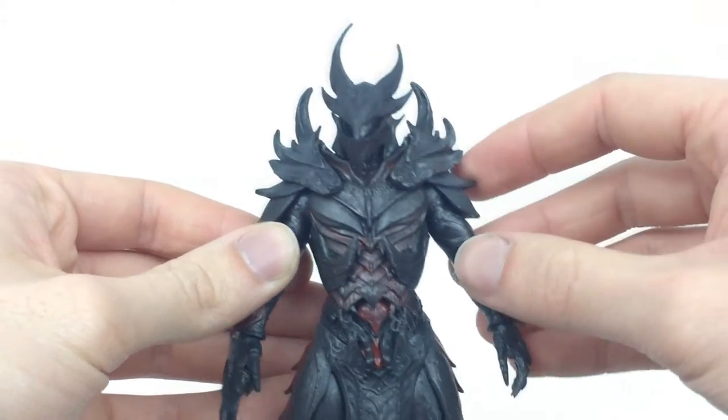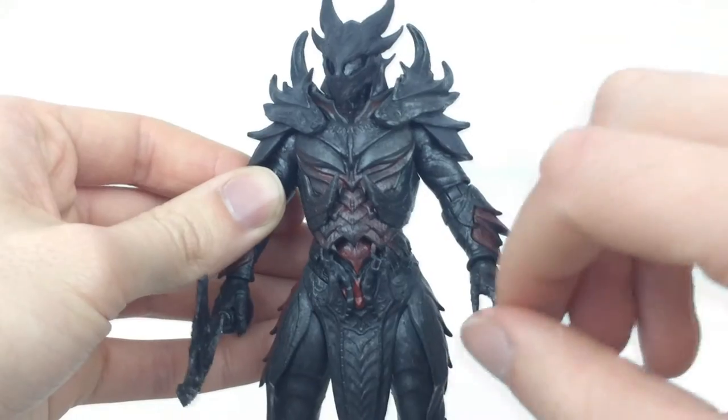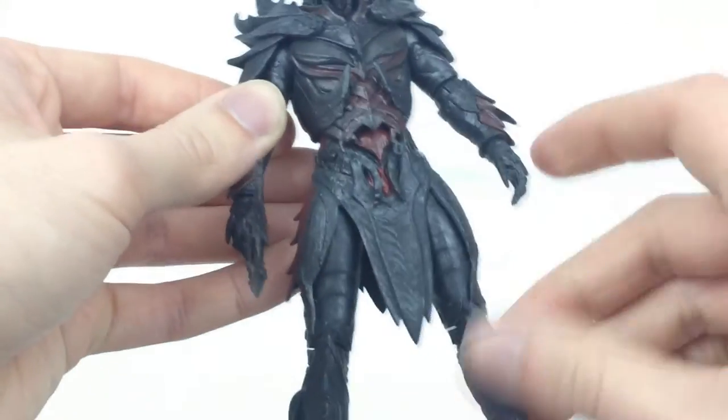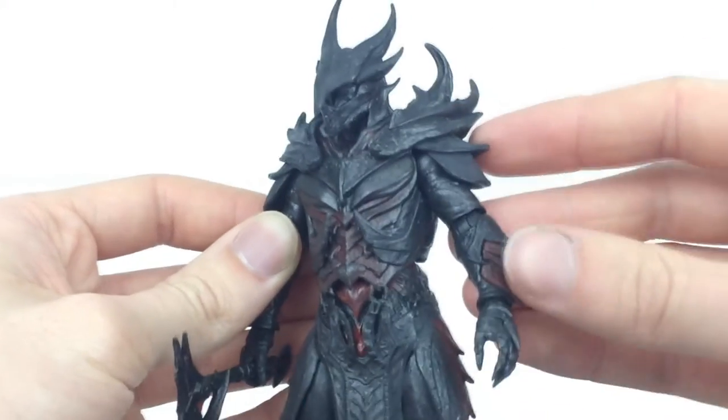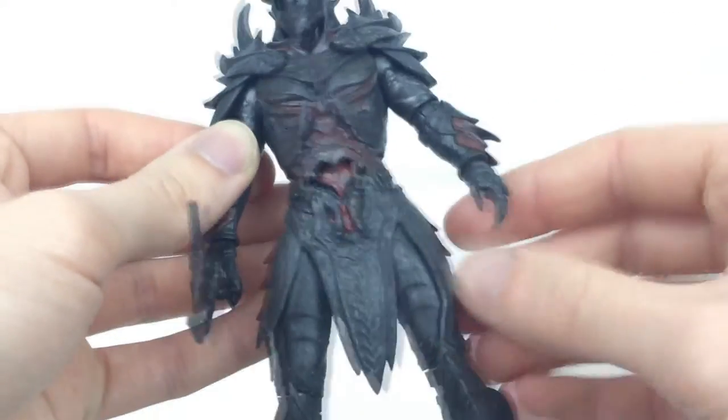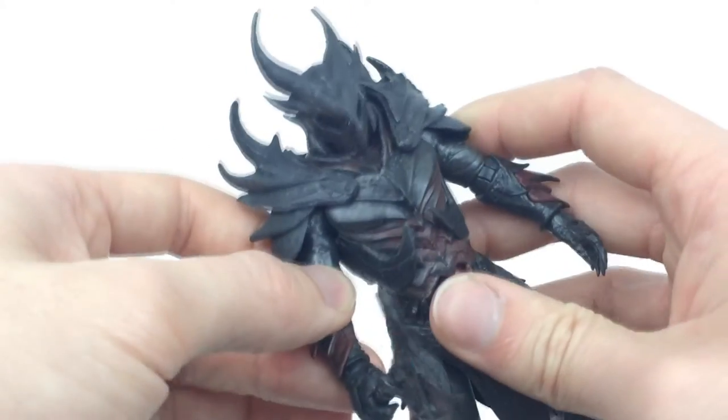Taking a closer look, this guy does look pretty fantastic. You can see that you've got a mixture of hard plastic and soft rubbery plastic on all these spikes, so these things aren't going to snap off. They are nice and soft and flexible which I really do like.